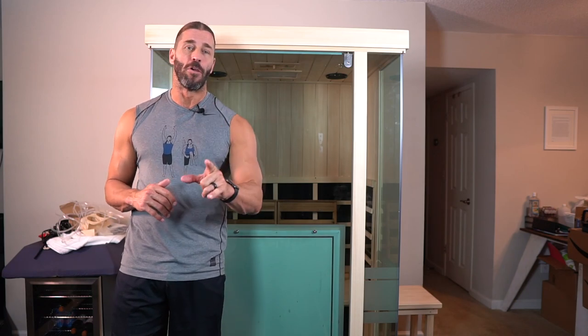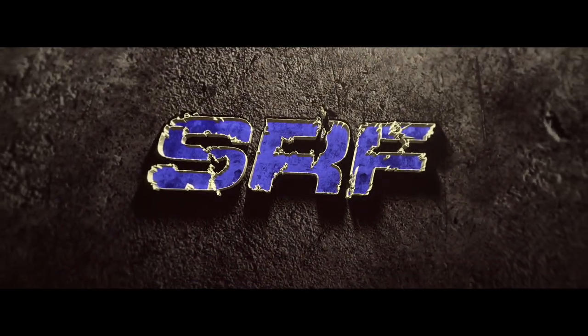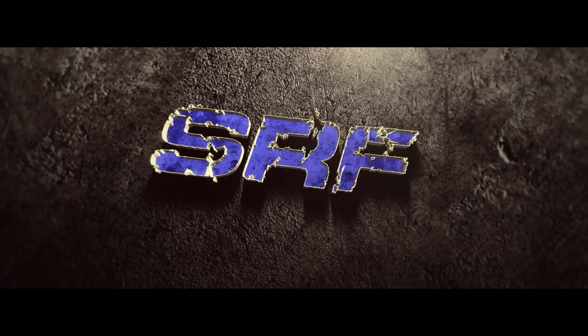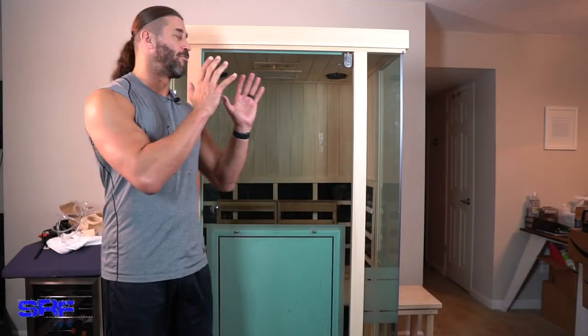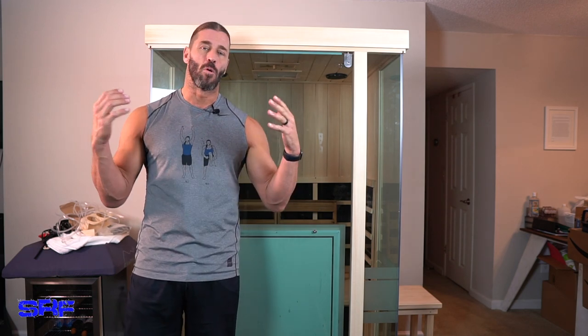In today's video, we give you a full review of this infrared sauna right after this. Hey everyone, this is Stevie Richards, and as I said, we're going to give you a full review — a long-awaited full review of this infrared sauna that I've been using in my apartment for quite a while.